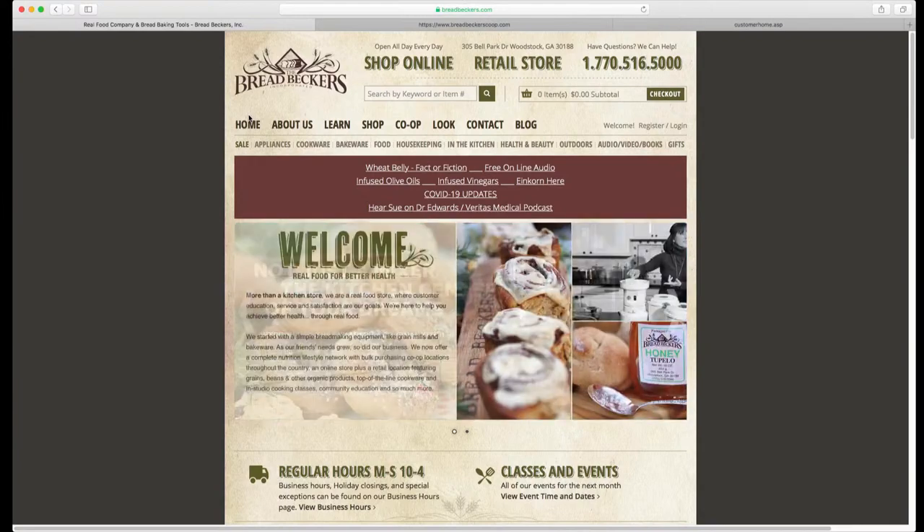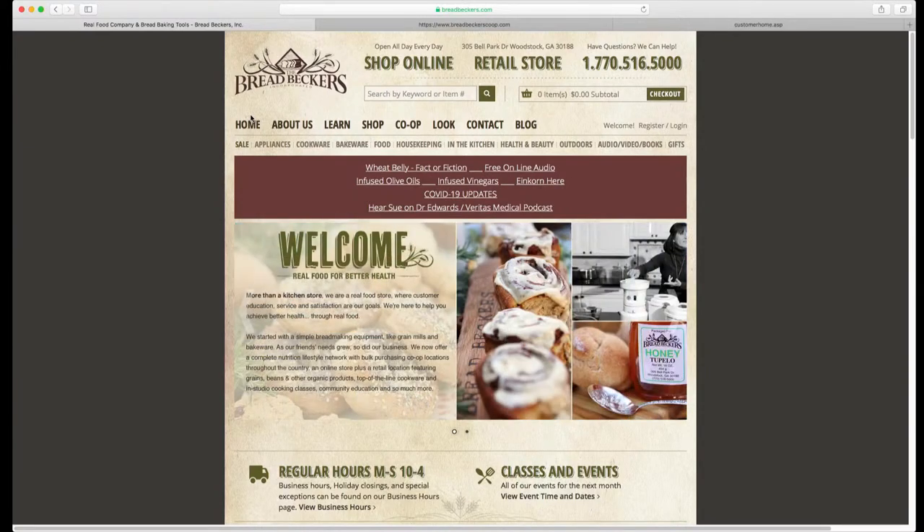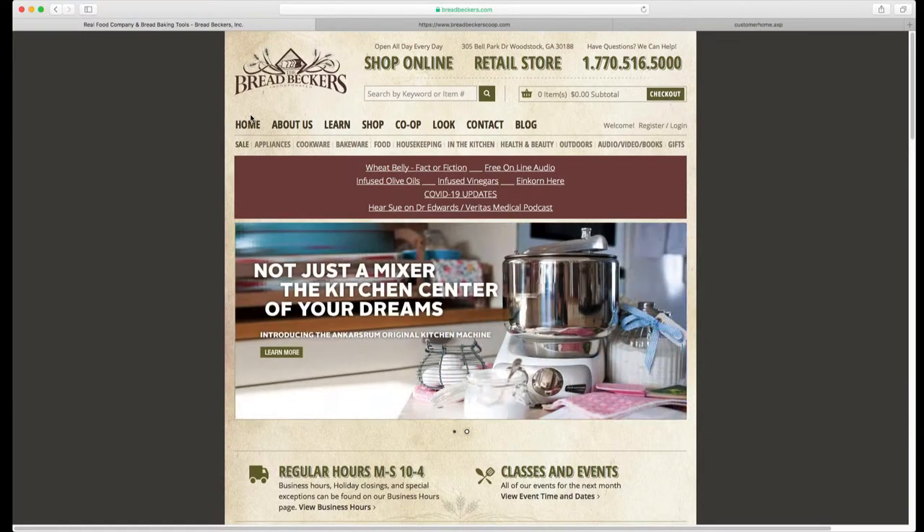Hi Ann, thanks for tuning in today to our Bread Becker's Co-op tutorial video. Hopefully this will help you learn about our co-ops, figure out how to join one, learn when their ordering cycle is, and give you some tips for utilizing this awesome service that we offer here at Bread Becker's.